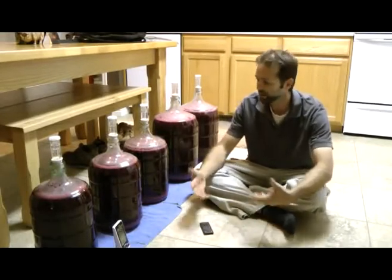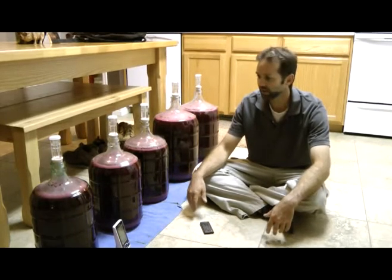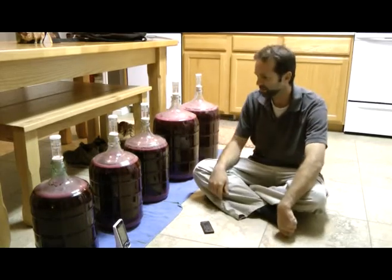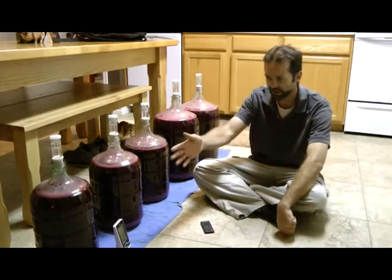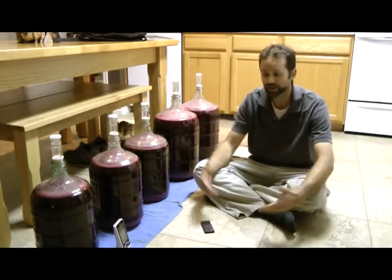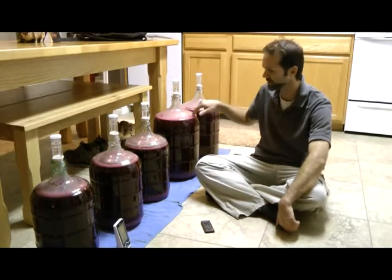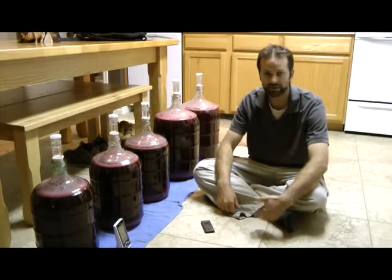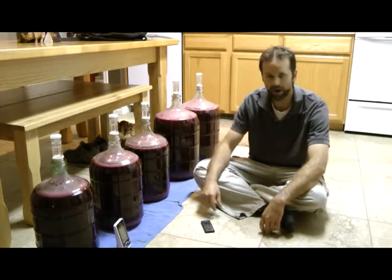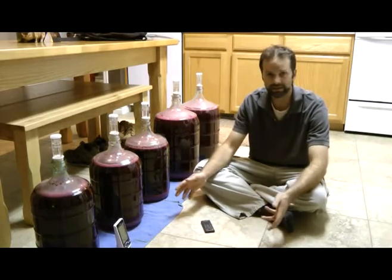So apparently 250 pounds of Merlot grapes yields this much wine, which was really surprising to me because I got an extra three gallons in a carboy that I wasn't expecting — that was kind of a nice bonus. Basically I had two five-gallon and three three-gallon carboys, so 19 gallons is what it yielded. Obviously there are lees at the bottom of each one that I'm going to rack off, so it's not going to be 19 in the end.